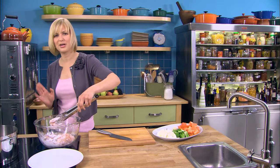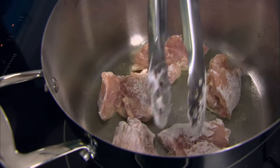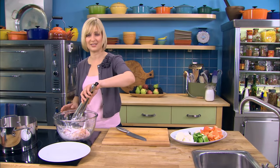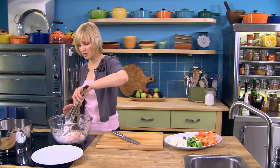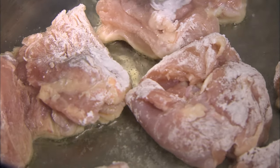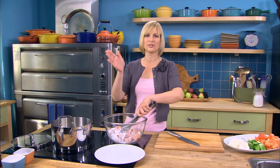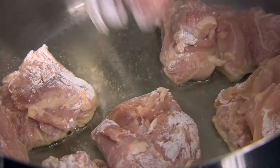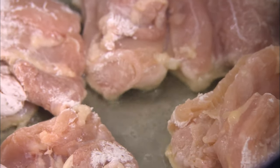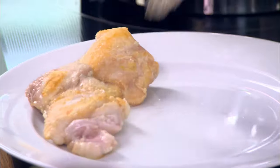Not only can Michael and I enjoy it tonight, but we'll be able to have it tomorrow — I can pack him a little lunch. See how with the cornstarch, the chicken just slides around on the bottom of the pan. Searing is key before you add the liquid: caramelize the chicken a little bit, promote browning, build some nice flavor. That beautiful browning on both sides.